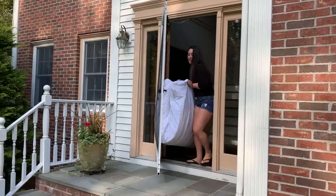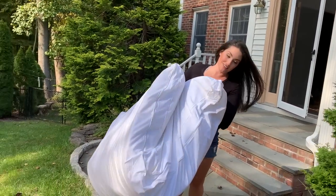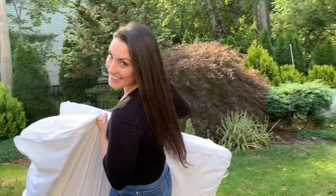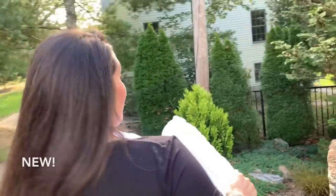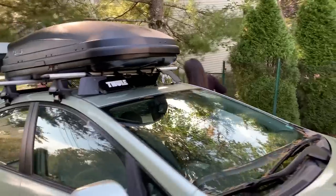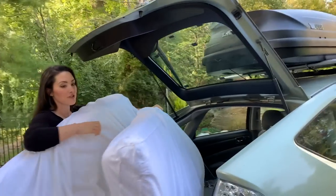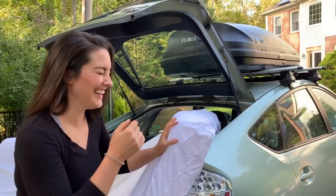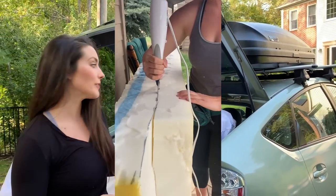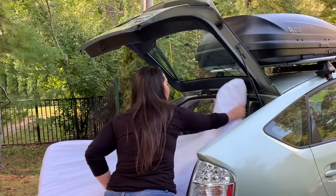Now it's time to put the mattress down. I started off with a memory foam topper, and then when I was in Colorado a kind couple was giving away their California king-sized bed — I couldn't believe it, but I said I'll take it. I upgraded my mattress about six months into my travels. What I did was I took my electric turkey cutter and sliced it to size to fit perfectly in my car. This thing is more comfortable than any bed I have ever slept on in my life.